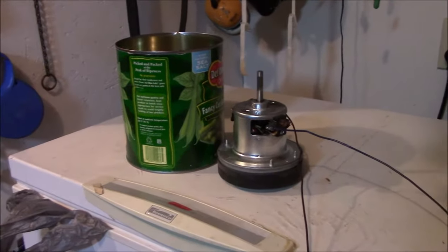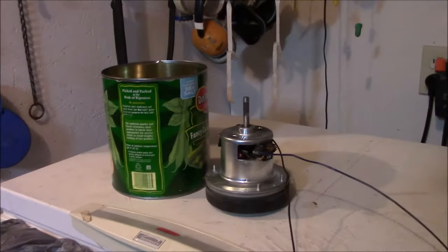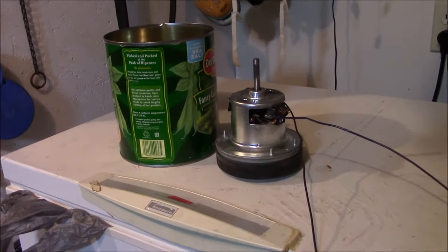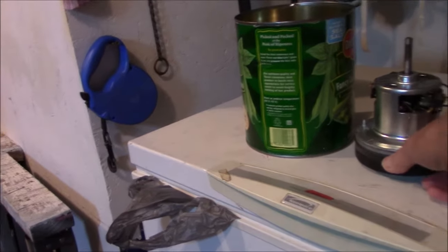So for this project, I bought this can of beans. It's probably not the smartest or easiest way to do this, but I want to cut it and make it smaller to fit around here.